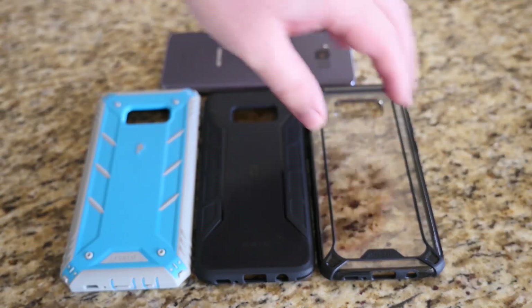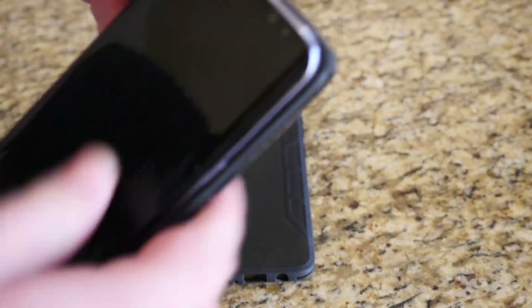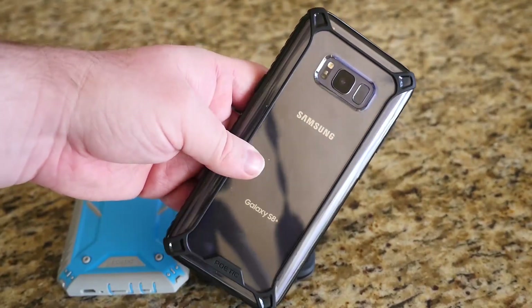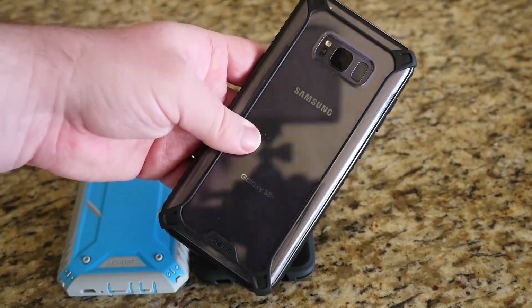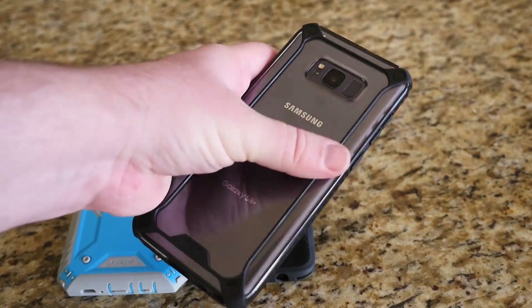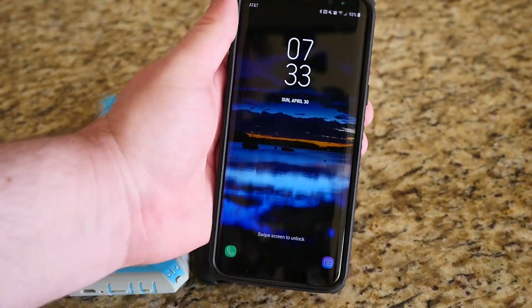Let's try on this first clear case. Even though it's clear, you still have the rubber lines along the edges here — they give it more grip than you would expect. Because it's not just clear, you have that rubbery plastic grip right there so it feels like it's not going to be lost in your hand at all.